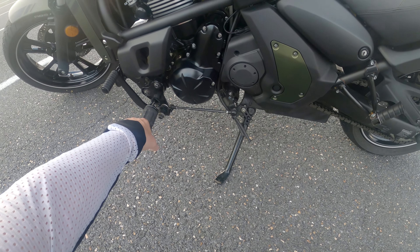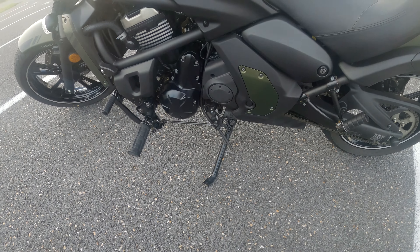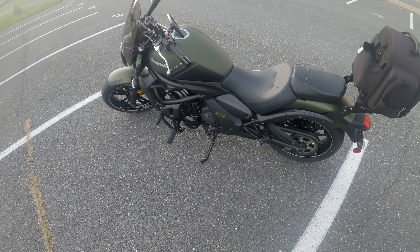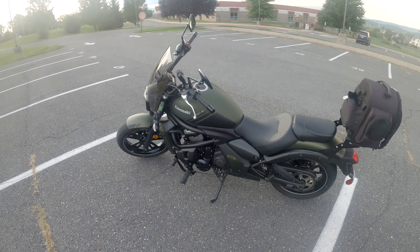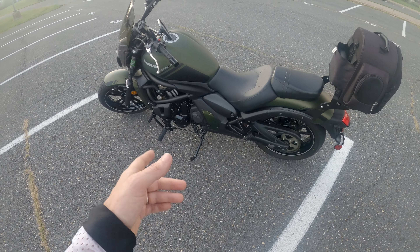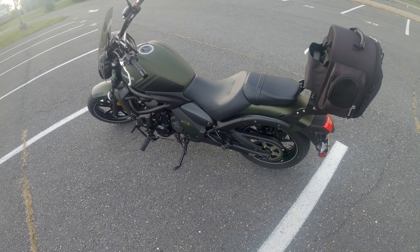I'm going to get a new shift rod though, because the shifting just doesn't seem very smooth in that configuration. It just doesn't shift very well, so I am getting a shorter shift rod for that.